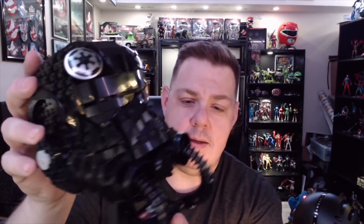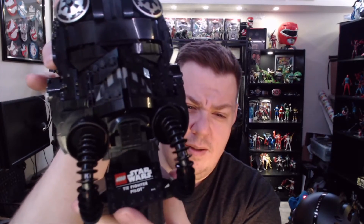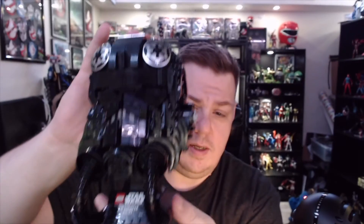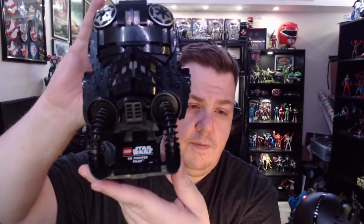Very cool detail — LEGO definitely outdid themselves once again. You get the little nameplate right there. I don't know what the next one I'm going to do is — I really want to get my hands on Vader, and I also want to get the Scout Trooper, though he's starting to become a little bit hard to find. This one is currently on sale in-store at your local Target for $49.99, a lot better than full price. I just love how this turned out, especially the way they did the hose — very awesome.